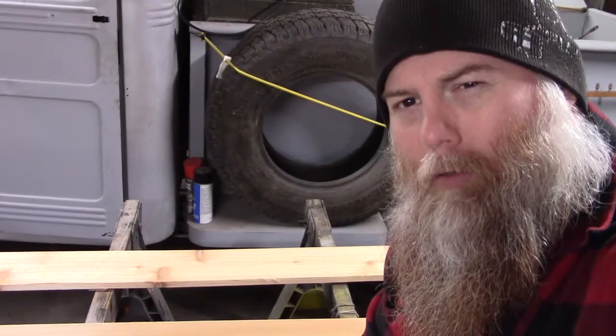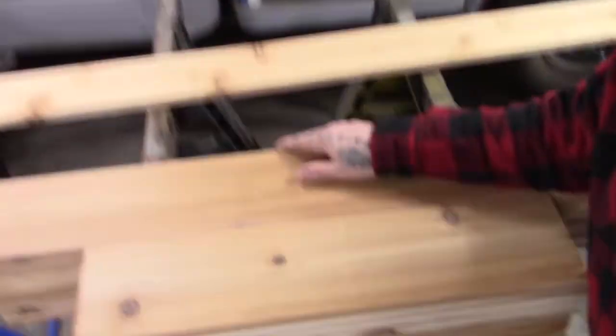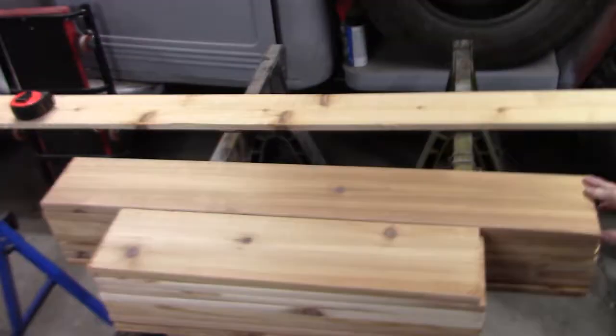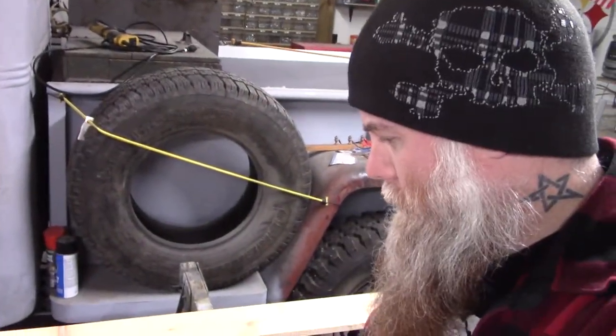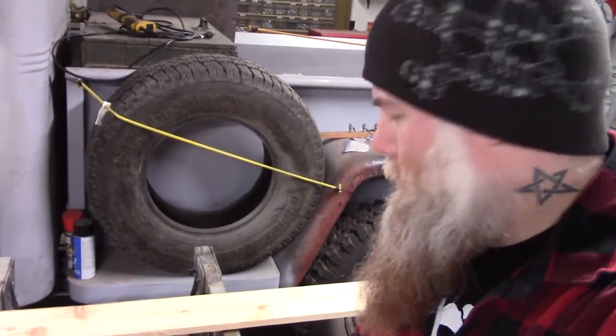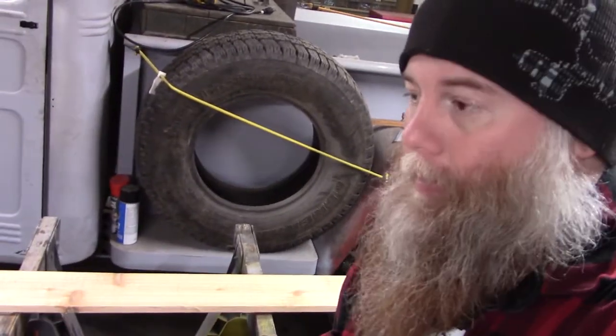The first thing we did was figure out some measurements. Our long side went with these here — these are 40 inches across. Now these ones here are going to be the short side; these are 23 inches. That should make a nice size box. Now we've got to go uptown because I didn't realize I didn't have a tongue and groove router set, so I've got to go get some router bits for a tongue and groove set.